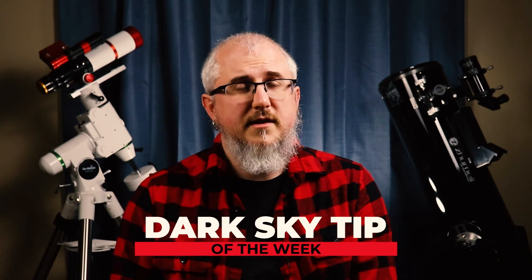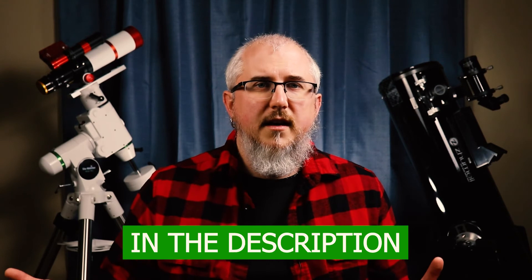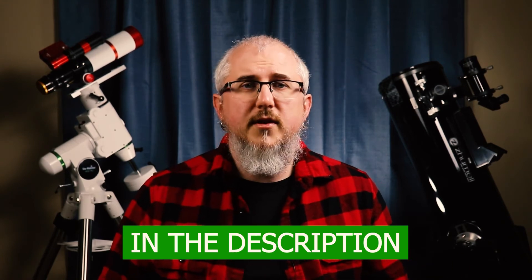One great thing about deep sky imaging is that you can do it from the city — you just need to use filters. Don't try to shoot unfiltered because light from street lights, ad lights, stadium lighting, and whatever else is around you will come through. Using filters will help block that out. I wouldn't recommend using filters for wide field nightscape photography though, because filters also remove some of the detail in the Milky Way. So for deep sky, yes — use a filter; for wide field, I wouldn't.